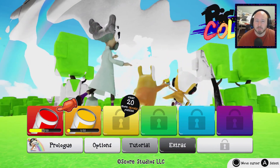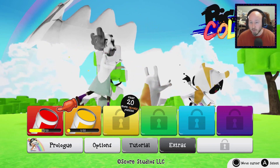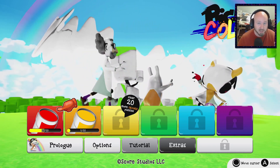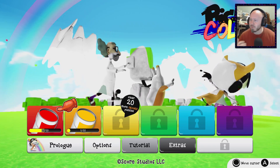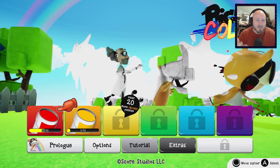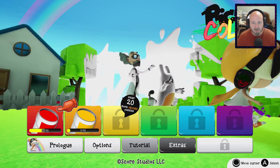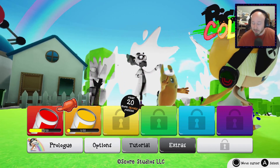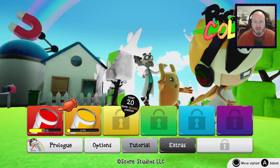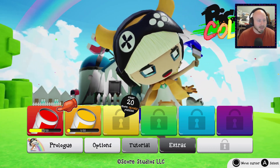Hey everybody and welcome to another episode of GGRC. I'm RC and today we're going to be doing a quick save review for Pixel Colors. Quick save review is where I play through a portion of the game and then give you my thoughts on it, because I don't really feel like you need to finish a game to recommend it. Pixel Colors is sort of a Picross game mixed with colors — it's really the only way to put it.